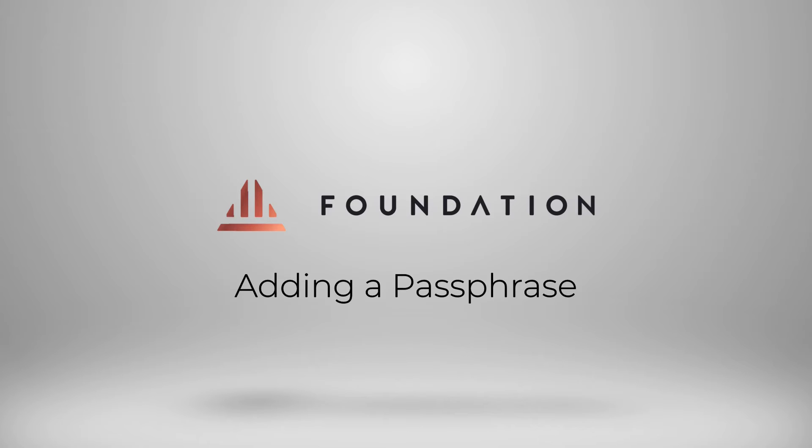It's important to note that if you are going to use a passphrase, it's advisable to store it completely separately from your seed words. Using different passphrases is also a great way of being able to segregate your Bitcoin that is all backed by the same seed words. And remember, in the event of a recovery, you need both your seed words and your passphrase to access your Bitcoin.